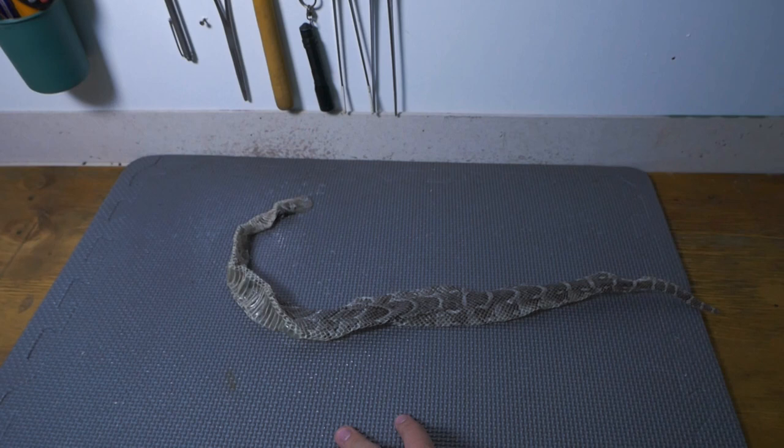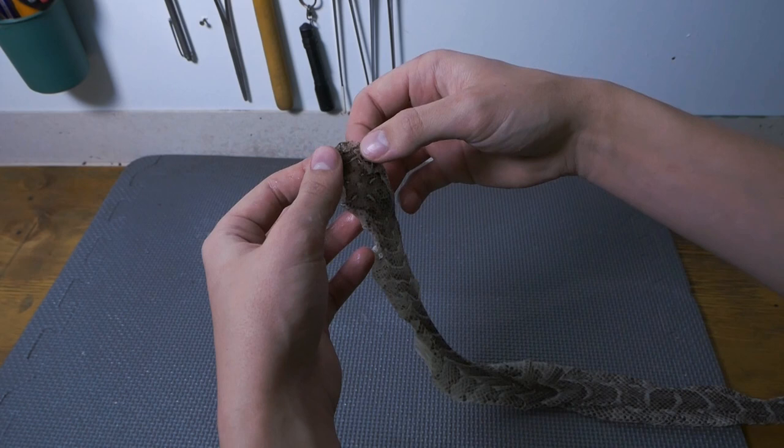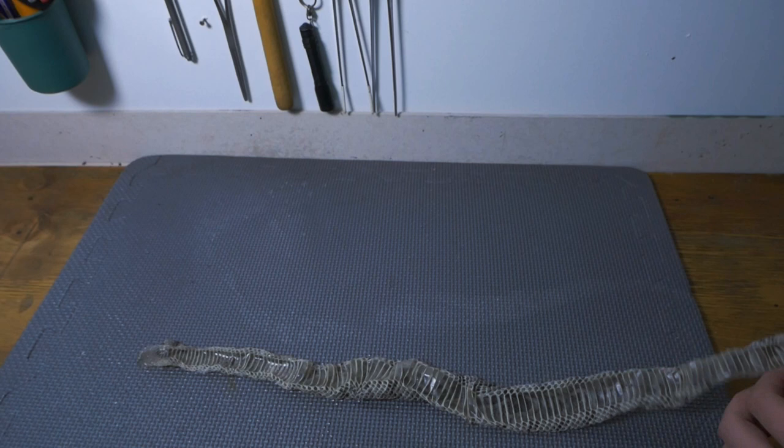Now as you can see, we are stretching out the head of this little puff adder shed, which is really nice. Snakes shed their skin inside out, just like a sock. Now I'm going to turn this shed upside down and spray the ventral scales all the way down to the subcordal scales. While we wait for this to dry off a little bit, let's get to the next step.